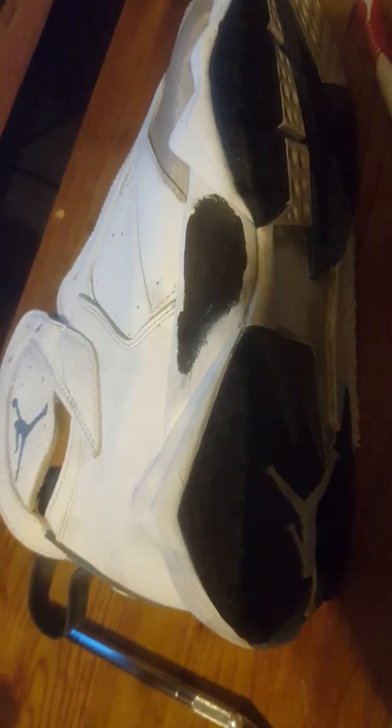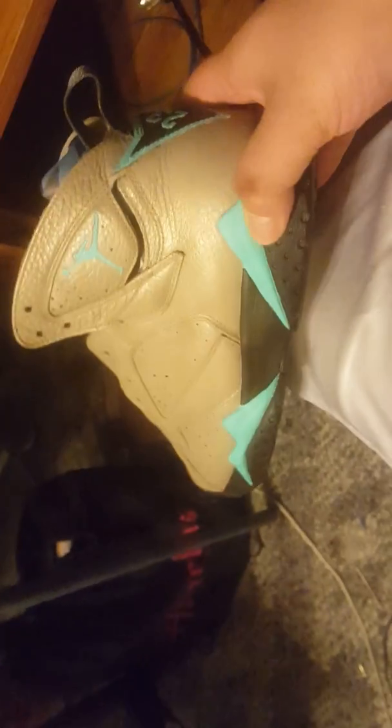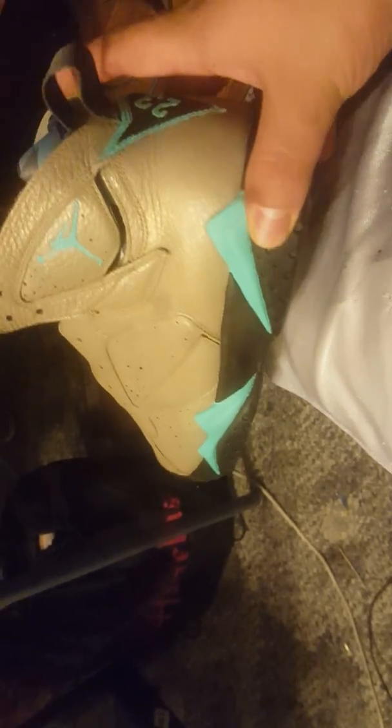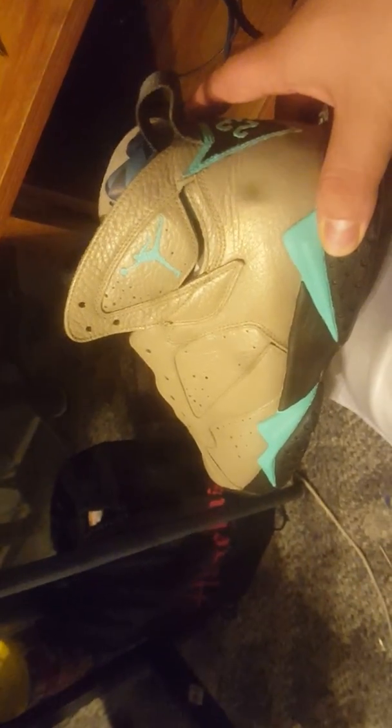This is the shoe - I'm still working on it, still a lot of touch-ups, but you get the idea. That part is black, this might be teal, but the inside is going to be black. It's going to be black.